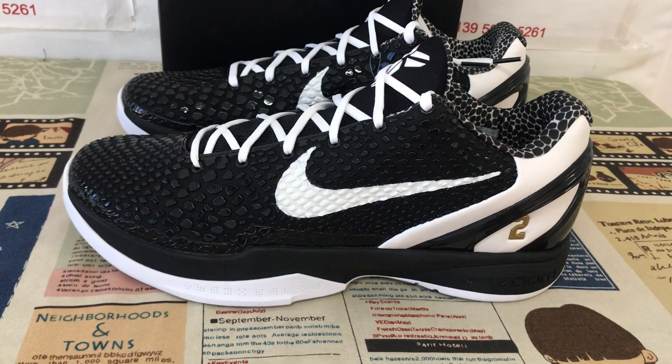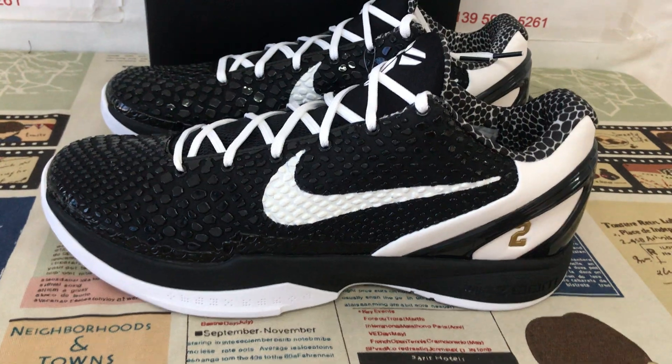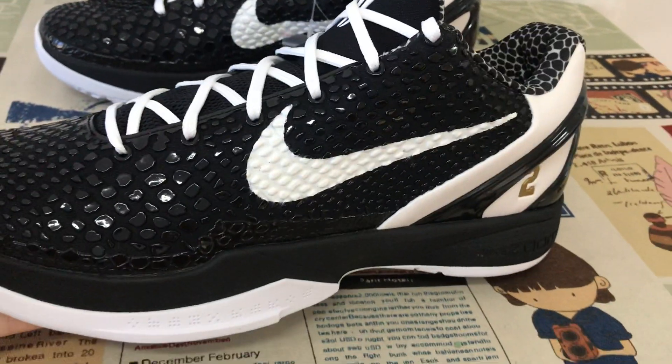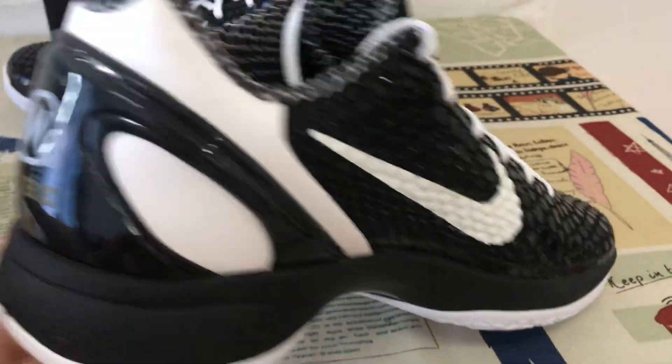Hello everyone, today let me show you Nike Kobe 6 MambaCat Street 16 in S2 base. Here's the overview of the shoes.